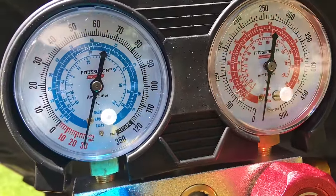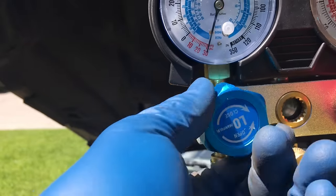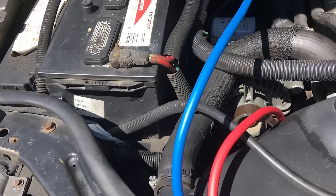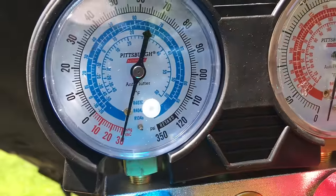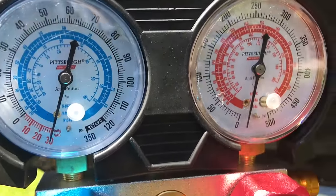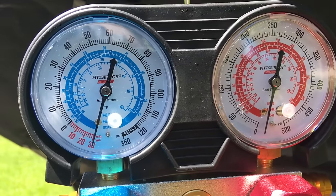It's been about a half hour and you can see it pulled 30 inches of vacuum. Now we're going to close the manifold — turning these clockwise, snugging them up good. Don't touch the ones on the service side or the high pressure side. We'll turn the vacuum pump off. Now to verify our repairs, we're going to let this sit for about 30–45 minutes. We want to see this remain at 30 inches — that means we have no leaks and we're ready for the next step.